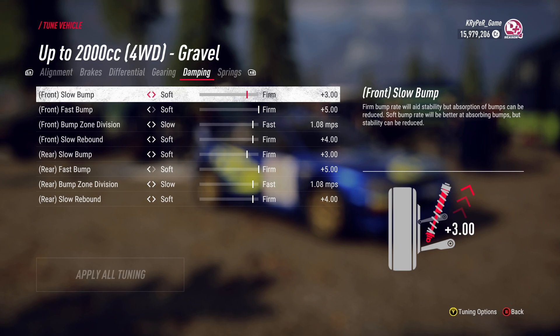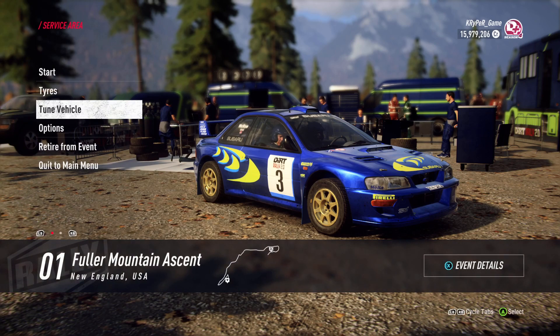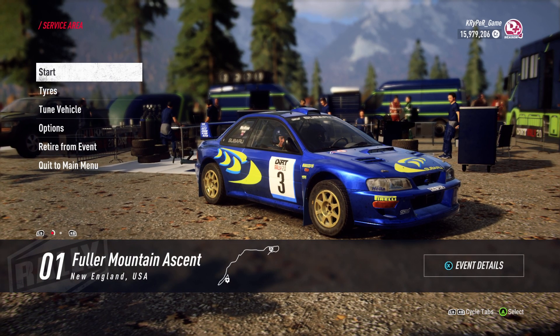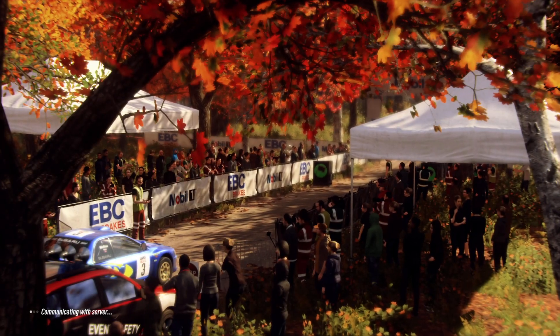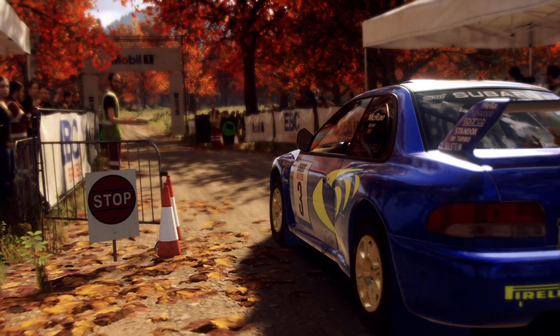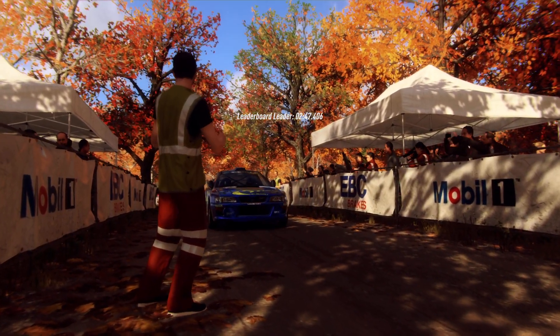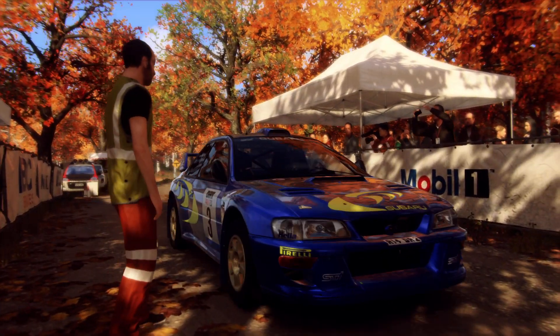I'm going to show you what I'm going to do. Starts five right long, opens over Crest 50, good luck.